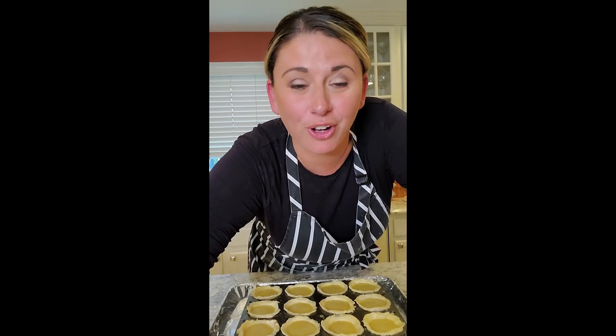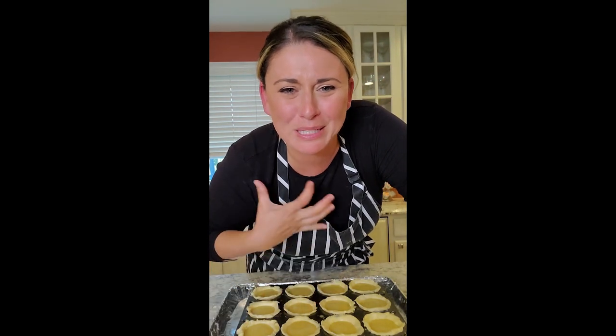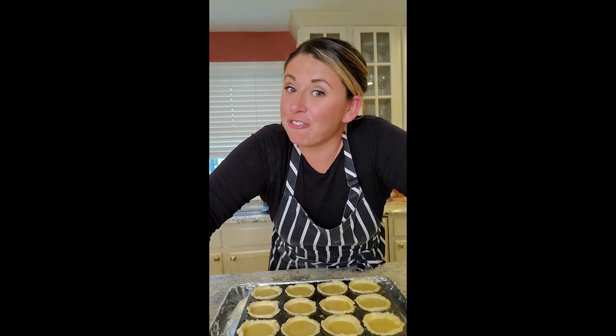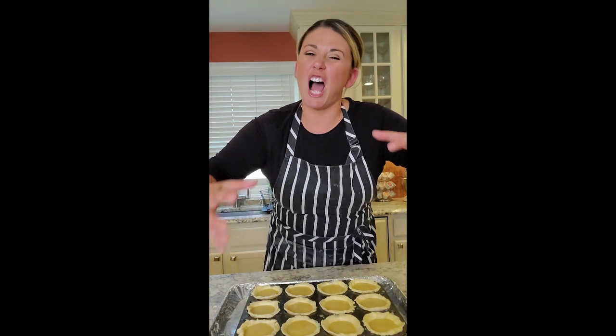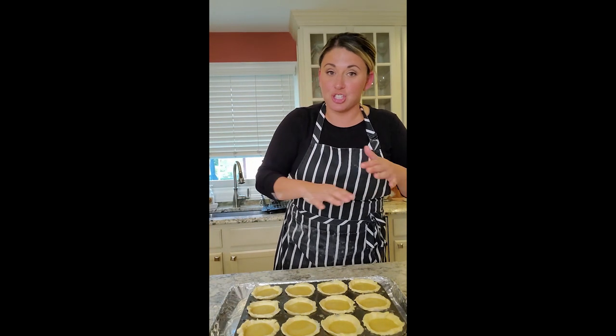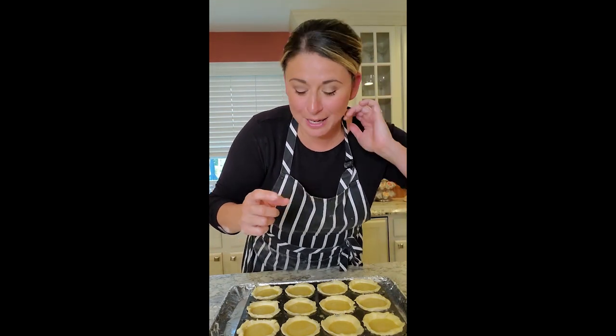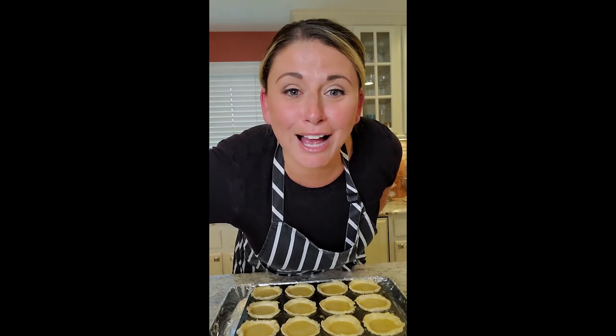And now the biggest surprise of it all — 14 minutes. 14 minutes and it will be done; this process will be over. 550-degree oven. We're looking for a hot oven to cook that pastry and custard at the same time. Let's go — let's see in 14 minutes. 14 minutes is up and we're going into the oven.